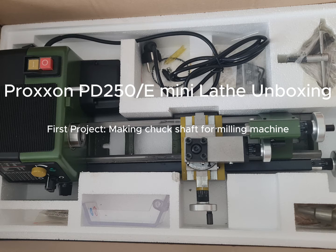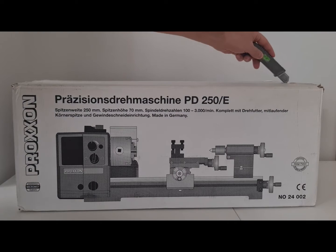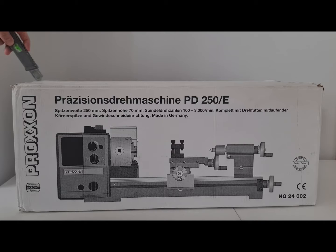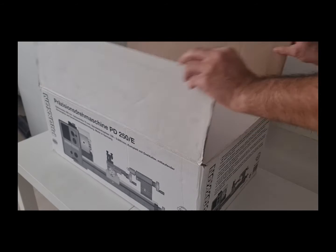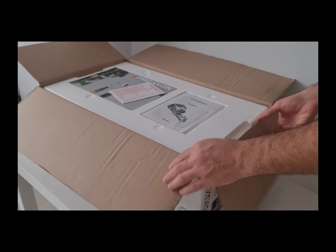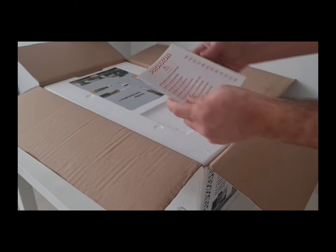Welcome to my very first video. Today I will unbox my first ever Proxxon PD 250 mini precision lathe. I bought it from Amazon and it arrived in two days. I received the box without additional outer packaging. The box weighed 16.13 kilograms. The picture of the lathe is printed on the front side of the package in black and white. Some explanation is written on the left and right sides. After opening the box, the manual, safety regulations, and catalog welcome us.